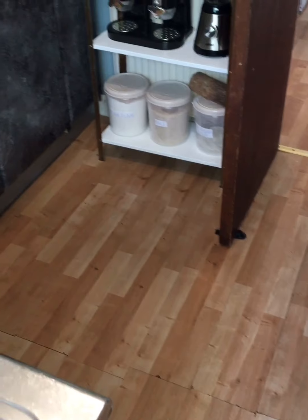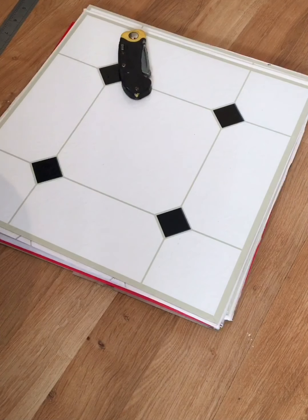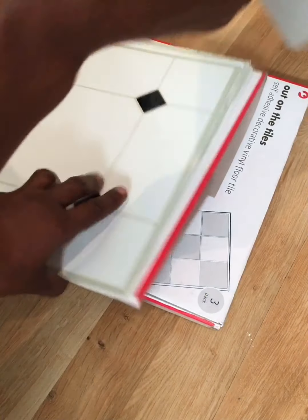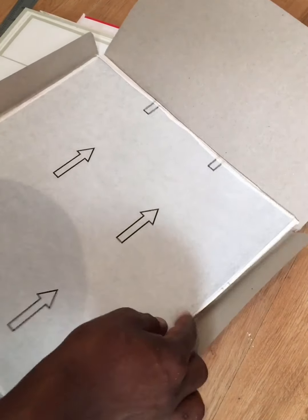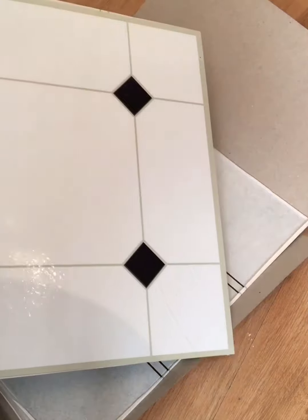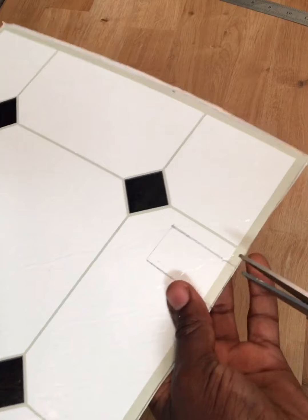This is what my kitchen looks like at the moment. These are the tiles I got from Poundland — one pound for three pieces, which is quite reasonable. If you go into your Poundland store just look out for these ones. They have different colors but I chose this one because I want my kitchen to be a little bit lighter, as it's quite dark in there and I don't have much window light.